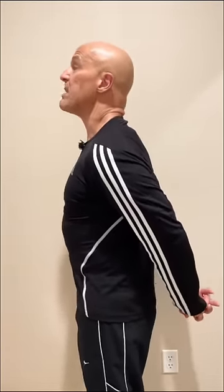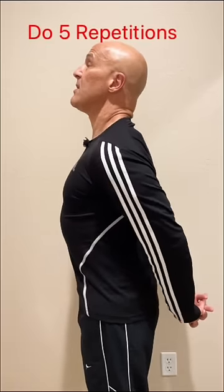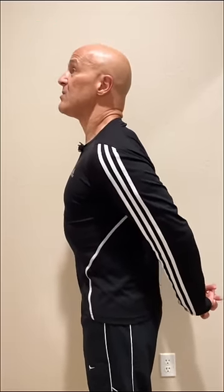Number three: clasp hands behind your back. Put your fingers together, chest out. Bring your arms straight back with your elbows straight. You'll hold it there about five seconds, then relax.